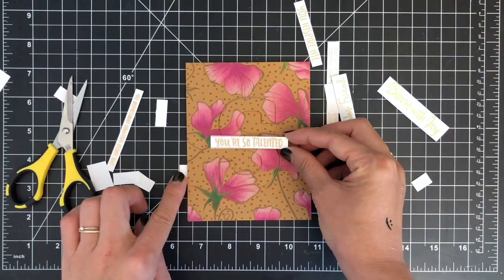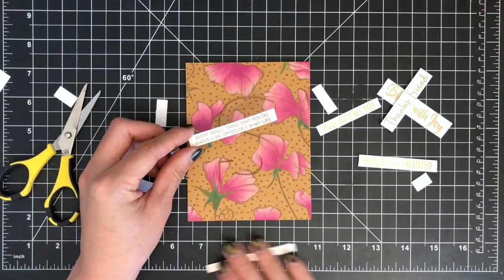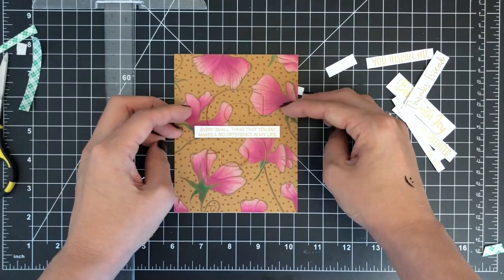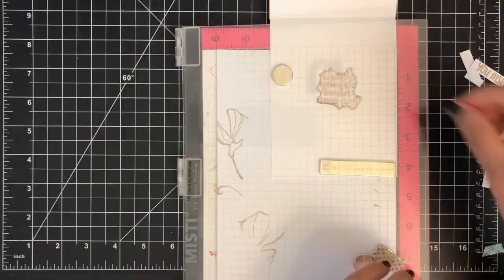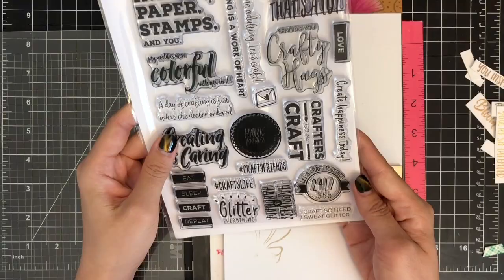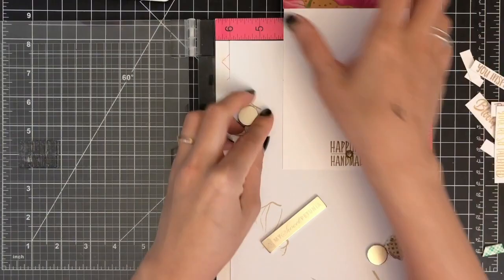Next, I'm trimming my sentiment into a thin banner using a craft knife and ruler, then mounting the sentiment banner on the card front using 3M foam tape to give some dimension. I ended up using the sentiment from Altenew's Adore stamp set. I'm using my T-square ruler to place my sentiment banner straight. To finish off my card, I'm stamping the sentiment inside using Simon Says Stamp's Handwritten Love stamp set, and on the back of my card using Altenew's Crafty Life stamp set.